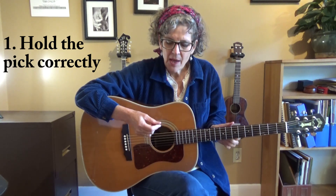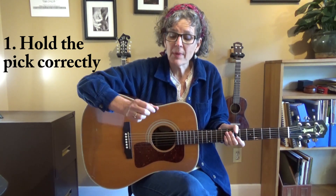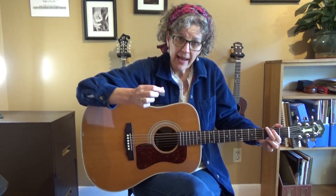The first thing is make sure that you're holding the pick correctly. The way that I hold it is I put my thumb across the back and then I put my index finger on the other side. I leave a little bit of the tip at the bottom, but not so much that I have a loss of control and not so little that my fingers are brushing the strings. Let the pick brush the strings.